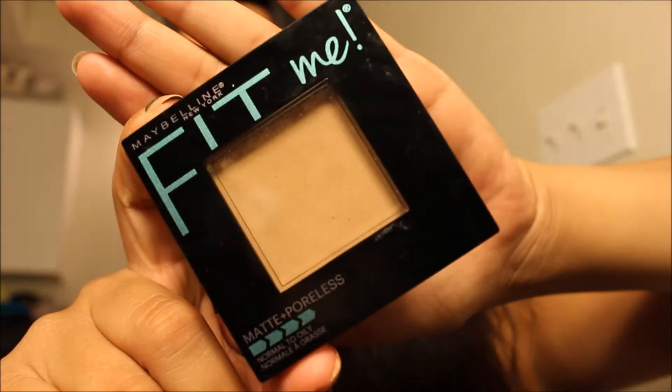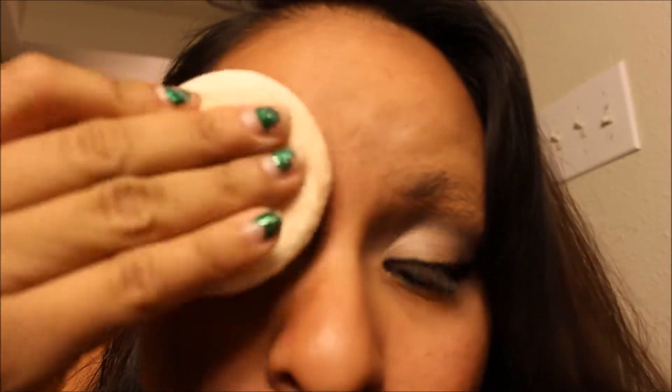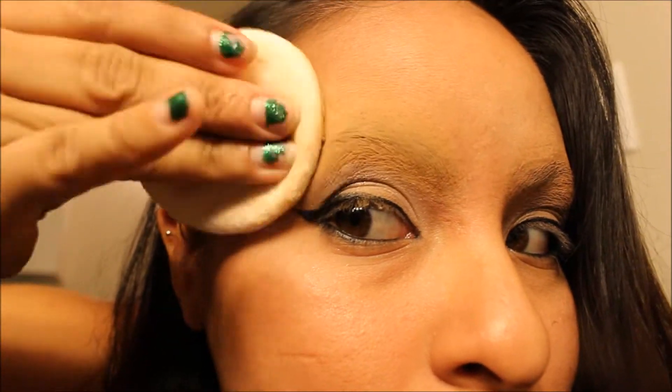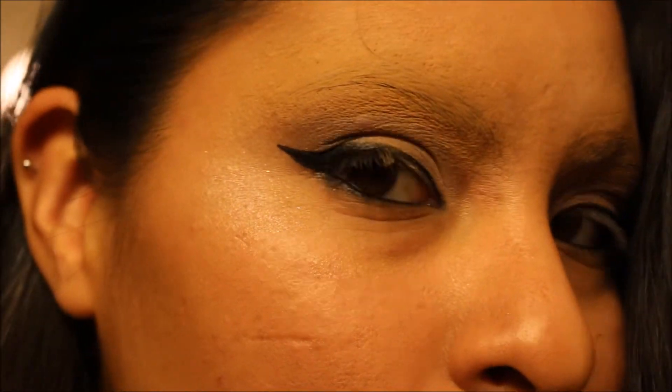Now for the third step. I'm taking my Maybelline Fit Me Matte and Poreless face powder in color 330, Toffee. We're going to take the powder puff, get some powder on it, and press it on top of the eyebrow and wax. This is going to set the concealer and basically take your eyebrow off your face. At this point you can also use this for beauty makeup too — if you don't like your eyebrows you can hide them and reshape them however you want. That completes the look! If you liked it, like and subscribe, leave a comment below, and thanks guys — see you in the next video, bye!